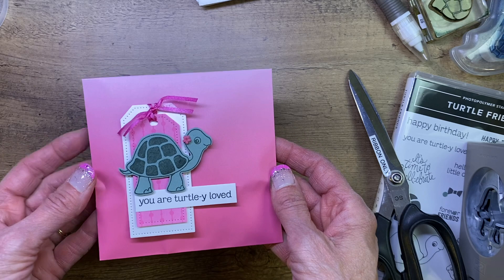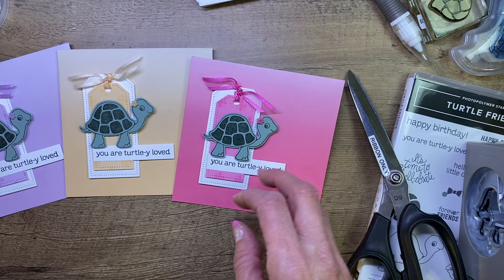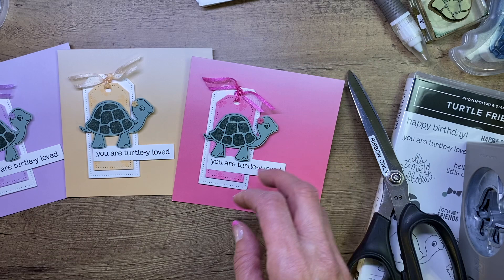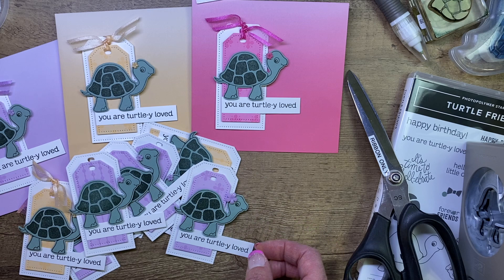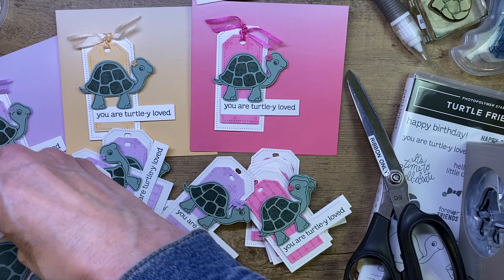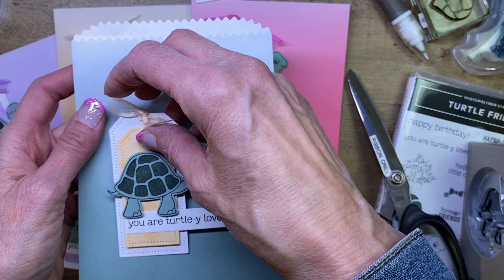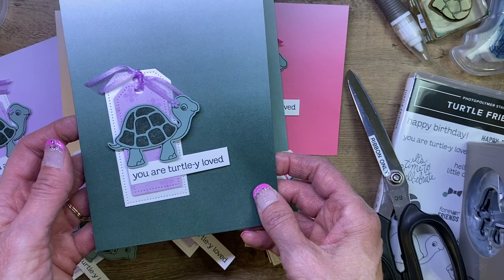Let me show you what it looks like in the other colors. I've got the Polished Pink, the Pale Papaya, and the Fresh Freesia. All of my turtles are in those three colors because that's what matches the little flowers. I think the green bags would also work just as well with the different colors, since the greens are already in the turtle's cardstock and ink.